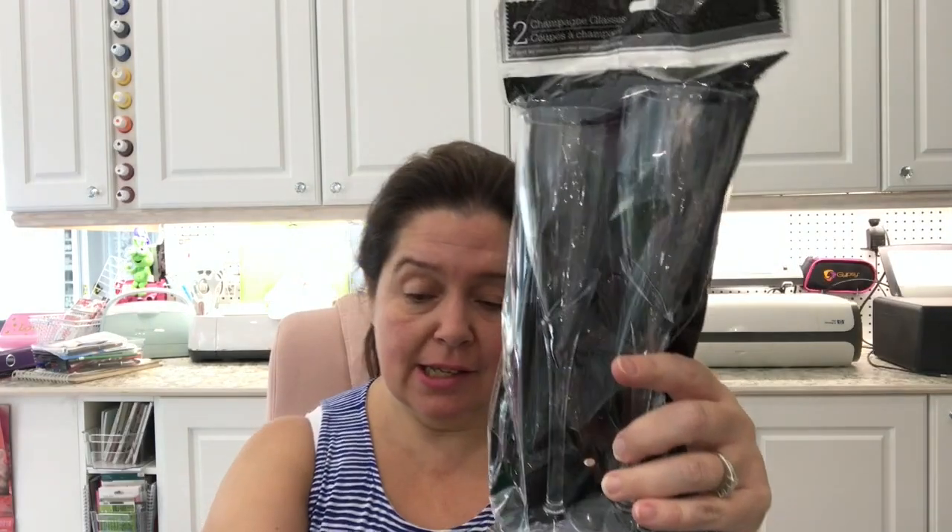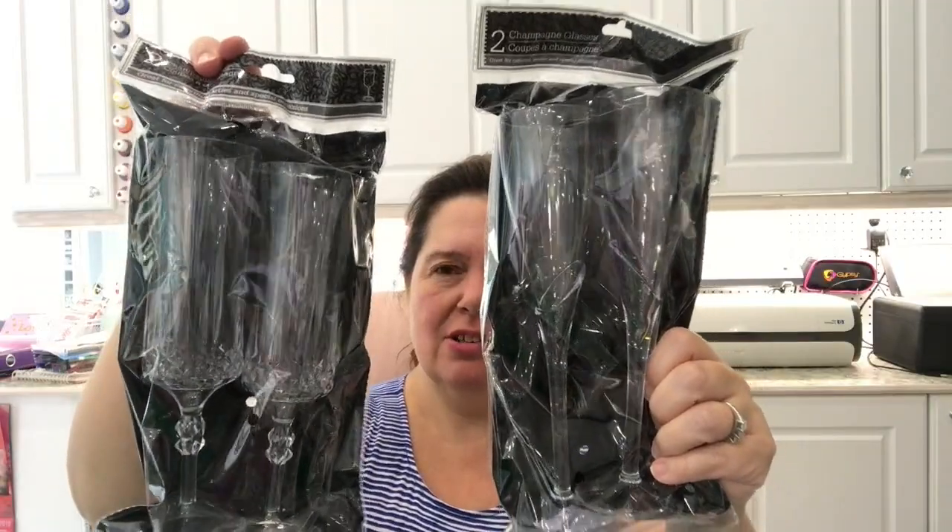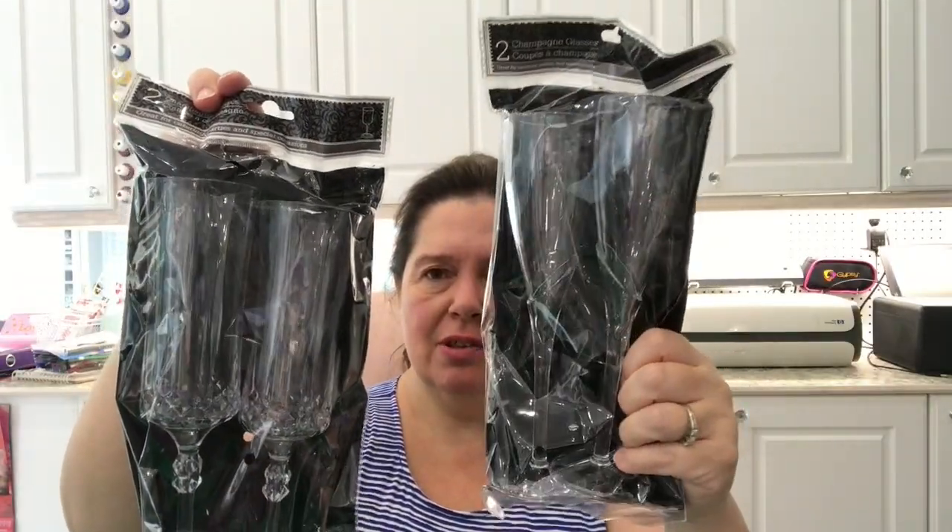I picked up these acrylic or plastic champagne glasses. They have two styles at Dollar Tree and I got one of each. It's hard to show you what they look like with the packaging and the lighting. This is for a DIY I have in mind — I just needed something acrylic, see-through, and tall to make like a little tower. I don't know if this will work but we'll give it a shot.